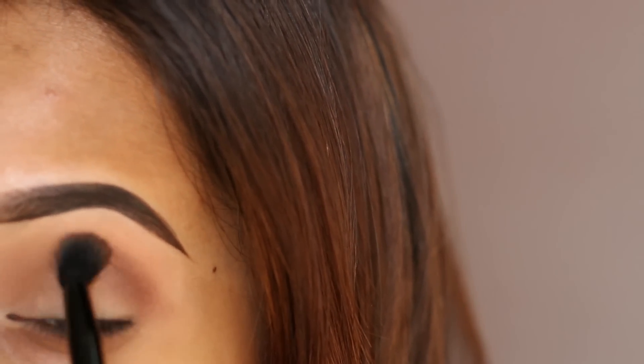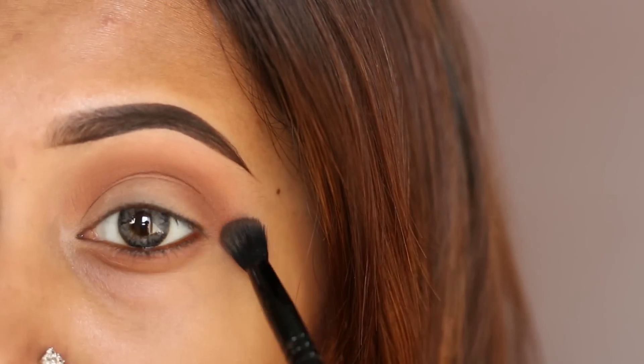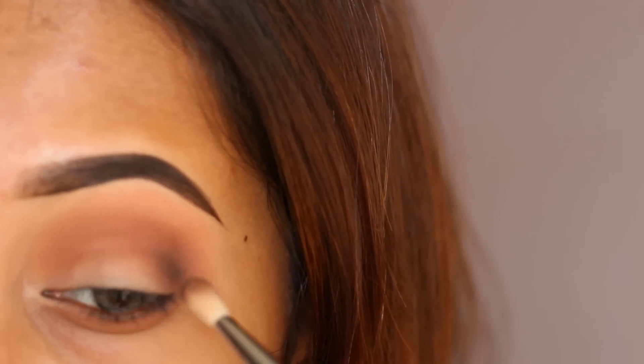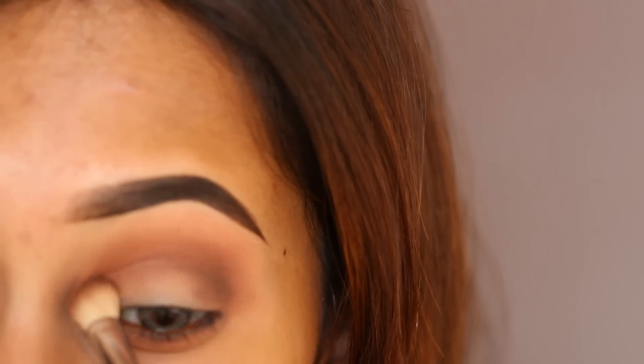Here I'm taking my Makeup Geek single eyeshadow in Cocoa Bear to define the crease even more. Then I'm taking my Meet My Nude eyeshadow palette, picking up the shade Mr. Wood and applying it on my outer V area and dragging it into my inner crease area.